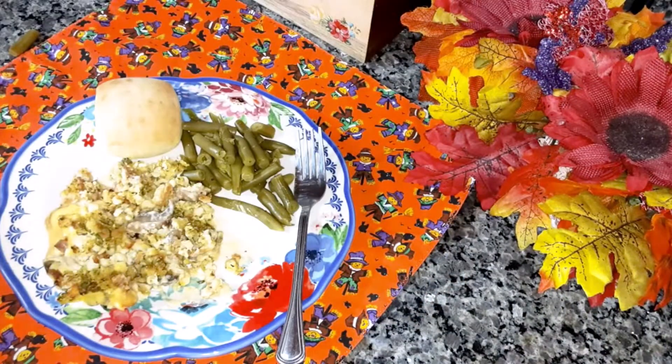This would also be good if you have leftovers from Thanksgiving dinner — you could make a casserole out of your dressing or stuffing, whatever you call it, and your turkey. Just make a casserole out of it. That would be a good idea too.